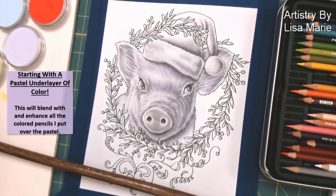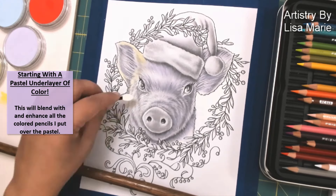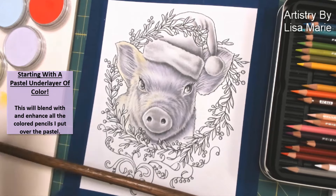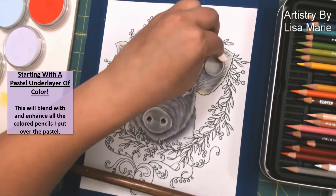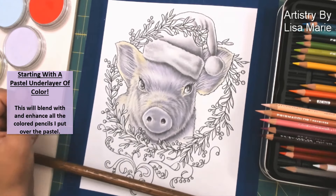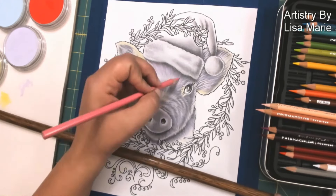Right now I'm just putting down an underlayer — or underpainting if you will — of Pan Pastel. Just a nice underlayer of color. I will be putting colored pencil on top, but first I like to add just a bit of color and highlights right off the bat. It fills in the space nicely and helps sort of guide the other colors that I'm going to be doing.